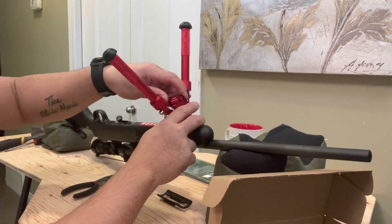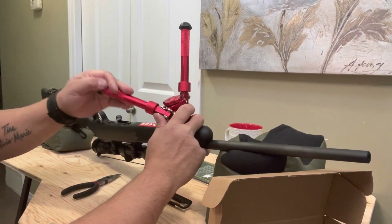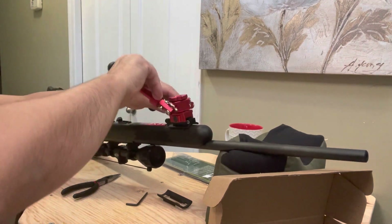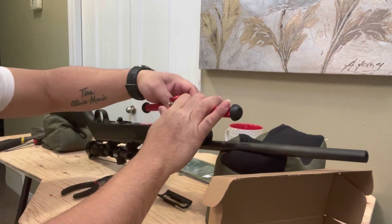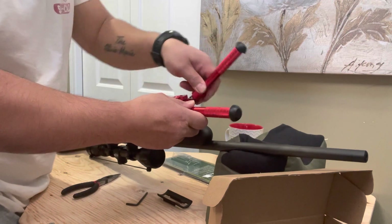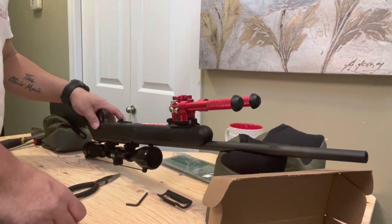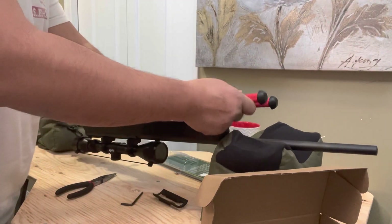Bring this down and push it down there like that — whichever you want, in the front or in the back. That knob over here. Test the lock — which I prefer at the back.